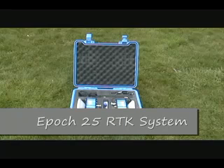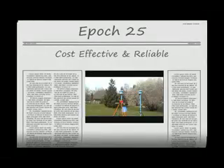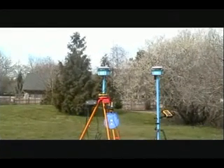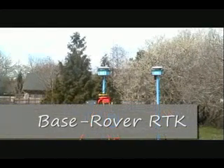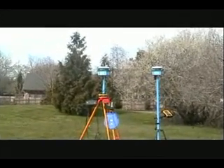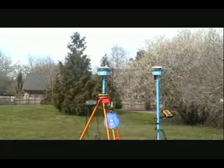Since its introduction in 2007, the Spectra Precision EPOC25 RTK system has proven to be a cost-effective and reliable choice for surveyors across the country. The EPOC25 RTK system is capable of performing base rover RTK, post-processing, and RTK network surveys. This video will demonstrate how to set up the EPOC25 for a base rover RTK survey.